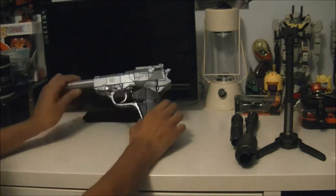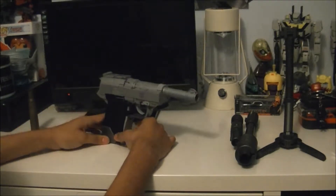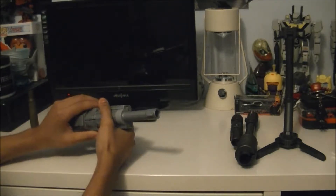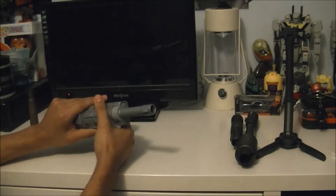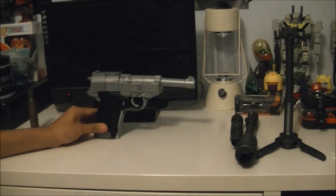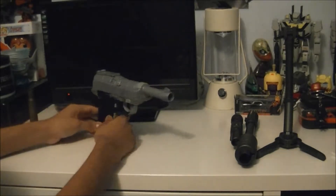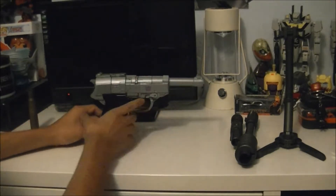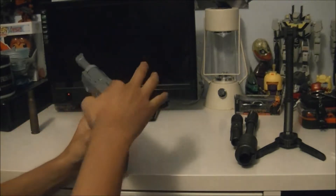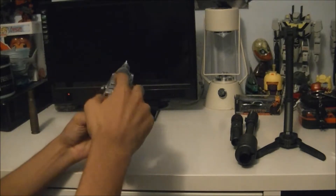So here he is in his gun mode. Not everything wants to tab in, and some things want to tab in too much - I got that issue. One issue I noticed, probably an issue with the regular one too, is just with how raised this part is - you can't exactly use the iron sights on the gun.